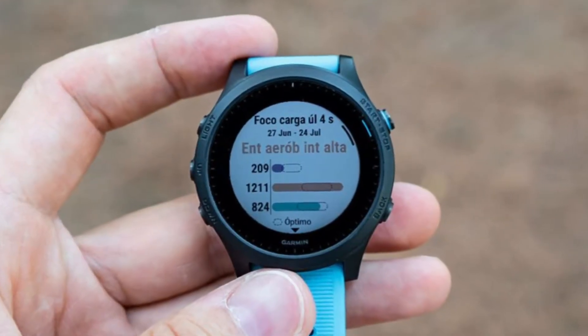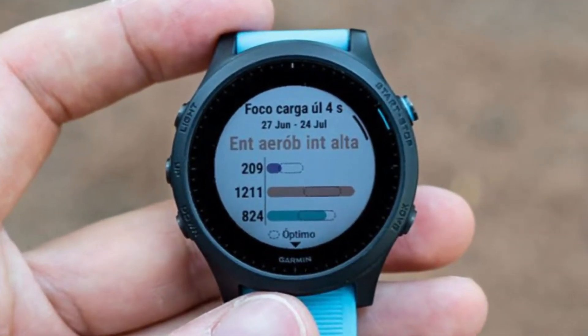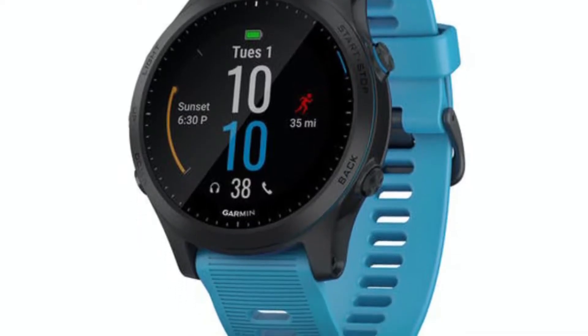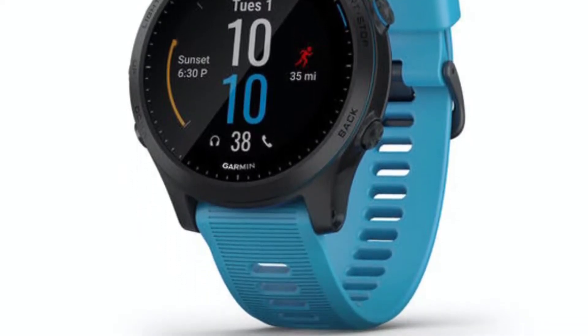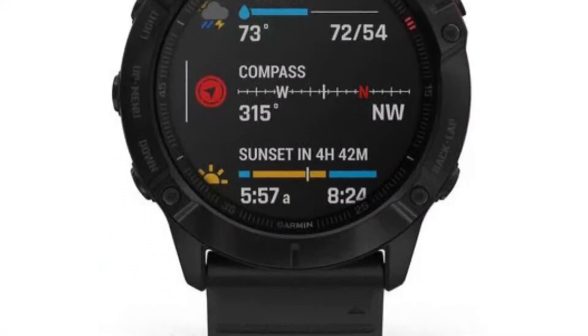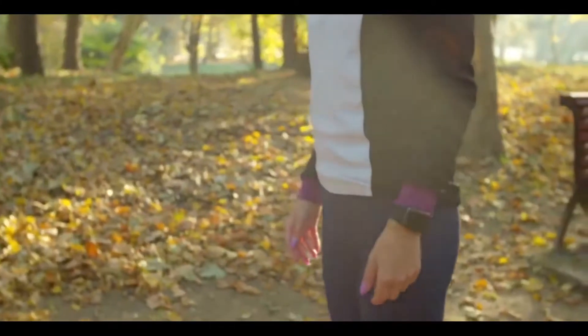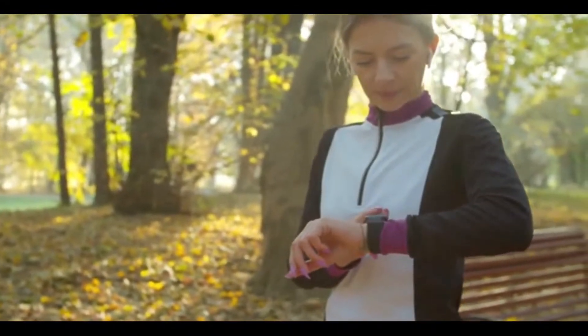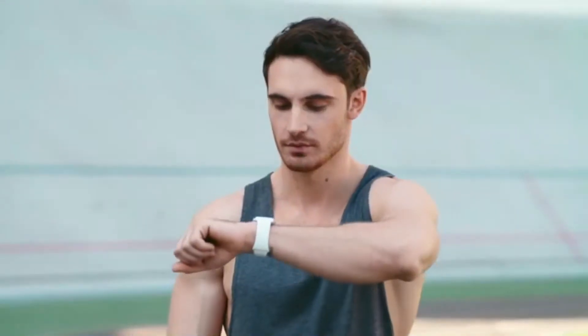If you work out every day and have long training sessions, you might be required to charge it every 3 to 4 days. It also stands out with its large-sized Transflective MIP display of 1.4 inches, which is as large as the Fenix 6X, the largest Fenix model. The other features include a barometric altitude sensor, a gyroscope, GPS, thermometer, heart rate sensor, blood oxygen saturation sensor, and a 3-axis compass.